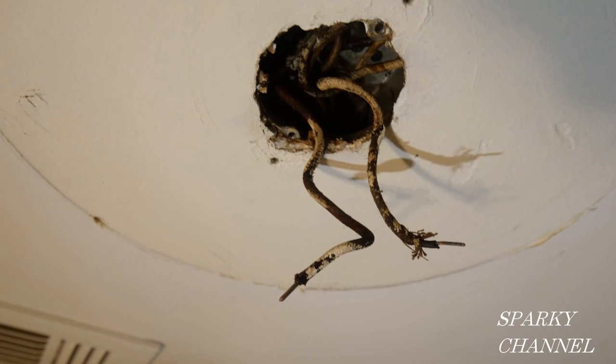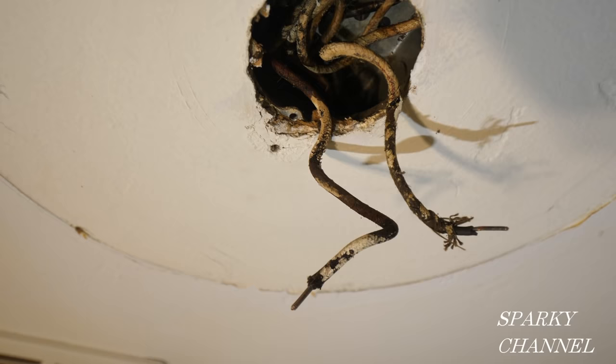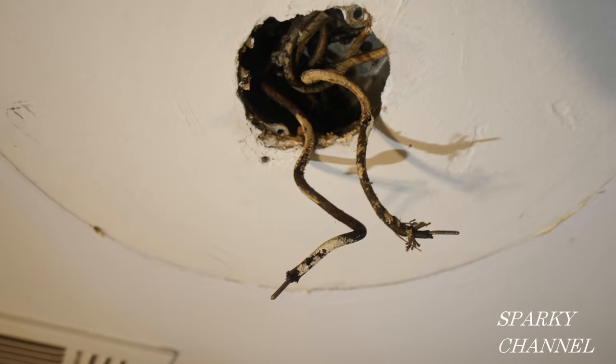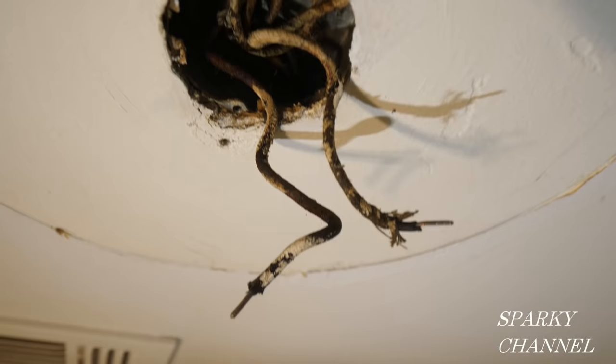This video is for educational purposes only and only competent persons should attempt the installations shown. Hey, this is Bill for Sparky Channel, welcome to another edition of House Renovation Time. I'm doing a whole house renovation of a 1957 house and putting in a new light in a bedroom. I ran into this situation — if you work on old houses you'll probably find it too — and I'm going to show you how to handle it, because this can actually be a dangerous situation.